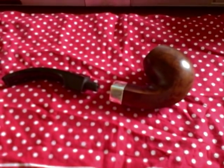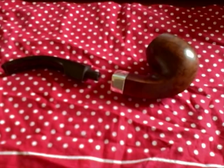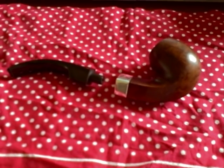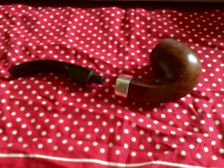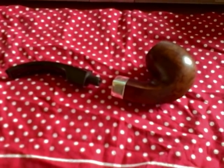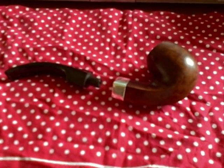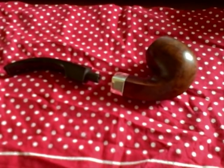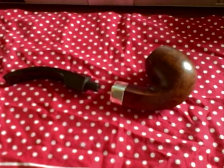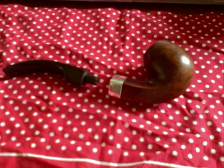So I took the pipe to Clive at White's in Southampton — a fantastic tobacconist if you live in this locality, it's worth a trip — and he sent it off to Dr. Pipe. I don't know who this chap is; apparently he's making bespoke pipes now as well. He lives on a houseboat in the Midlands somewhere — that's all I could manage to get out of Clive.